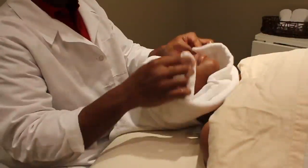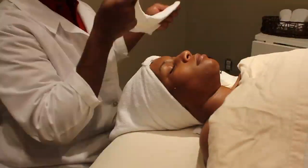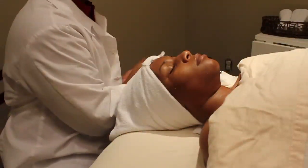Last but not least, we moisturize the skin. And these are the six basic steps for a facial spa treatment at home.